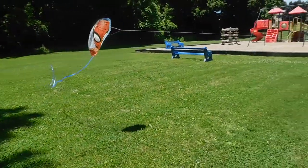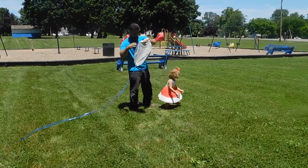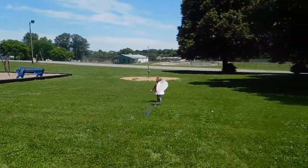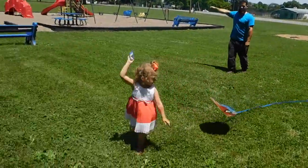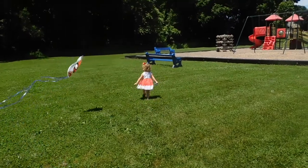Wow, that's super cool! Keep running, keep running. You got to keep it high. Go, go, go, go! Ready, go! Good job, good running.